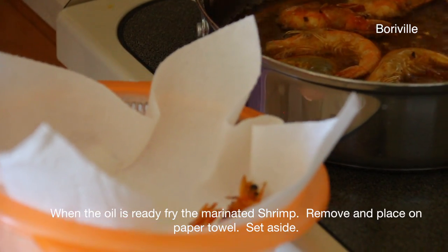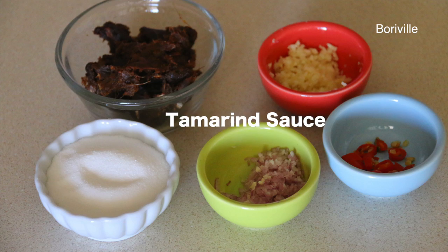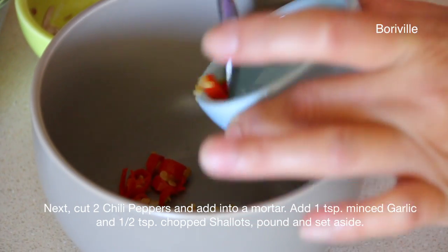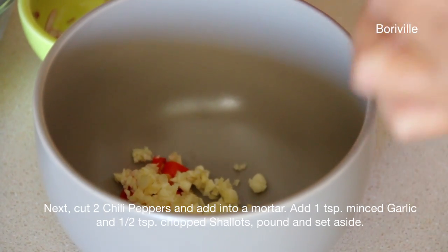Remove and place on paper towel and set aside. Next, cut 2 chili peppers and add into a mortar. Add 1 tsp of minced garlic and ½ tsp of chopped shallots. Pound and set aside.